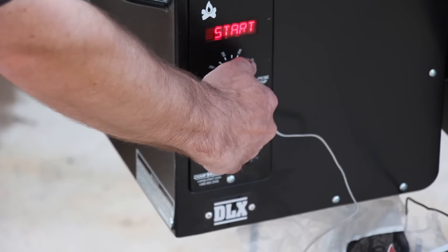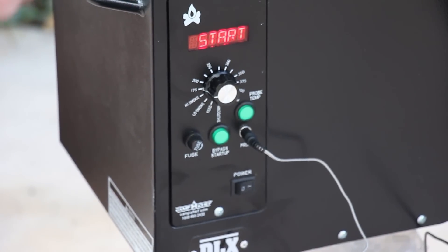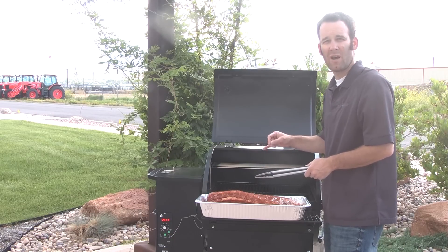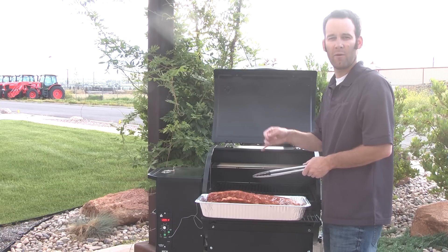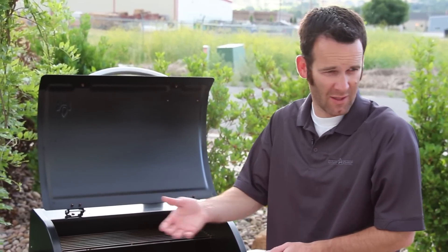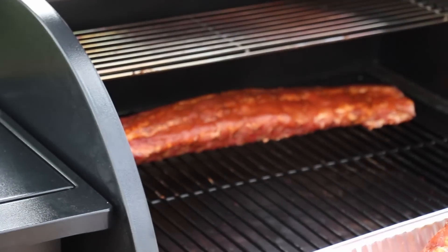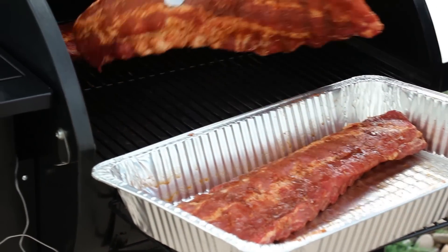We're going to slide it over to high smoke, which is the setting I like to run when I do ribs — it's about 225 degrees or so. We're going to smoke it for three hours, then take it out, baste it with a little bit of sauce, wrap it, and smoke it for two more hours at about the same temp. Then unwrap it and back on the smoker for the last hour. So three, two, one — six hours total. Great way to do ribs. We'll set them meat side up so that as the fat renders, it stays in the meat and goes down through it rather than dropping right off into the pan below.